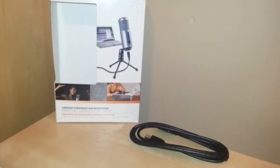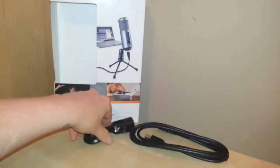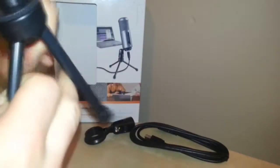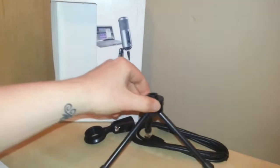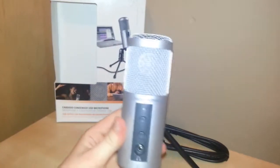Then we have the clip for the tripod. And then you have the tripod itself with its legs that obviously spread out into a tri-shape — a triangle. And the main piece of the kit is the microphone itself.